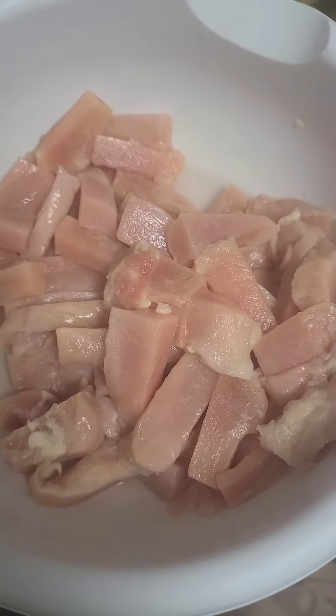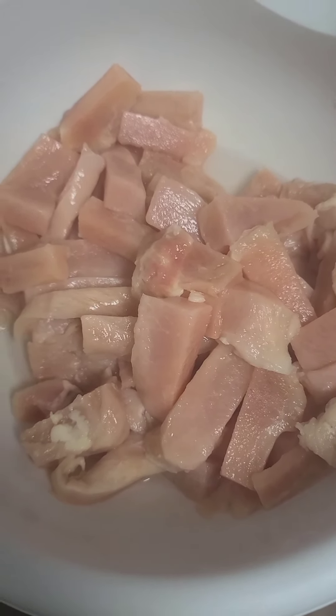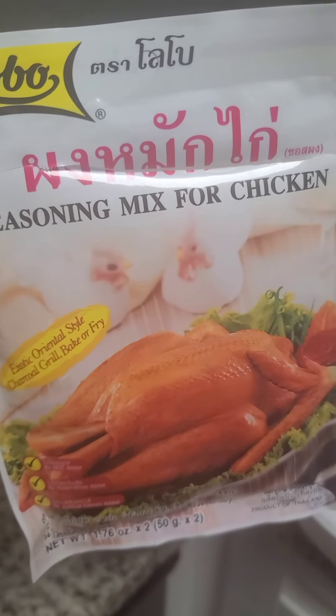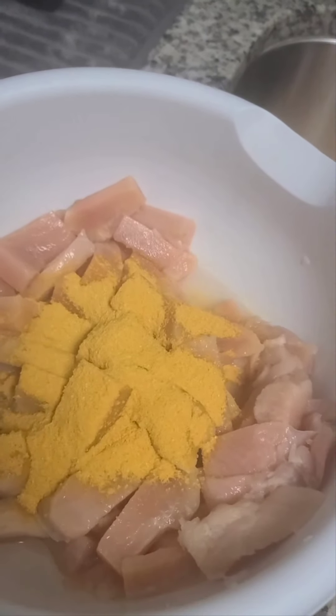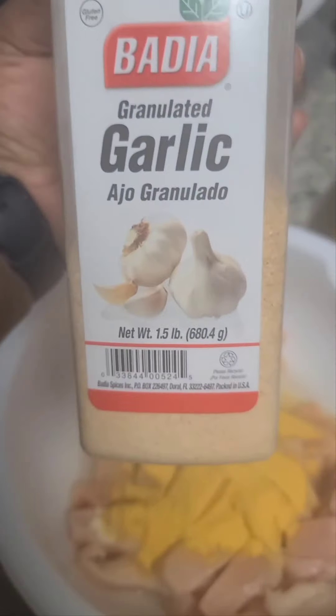Hey guys, welcome to Exploring with the Richards! Today I'm going to be doing some teriyaki chicken breast. I have my meat here, it's all washed and cut up already. I'm going to go ahead and season it right now. I'm going to use this seasoning along with some others — I open up this packet and I get two of these. I put about half a packet in here, and I'm also using some granulated garlic.